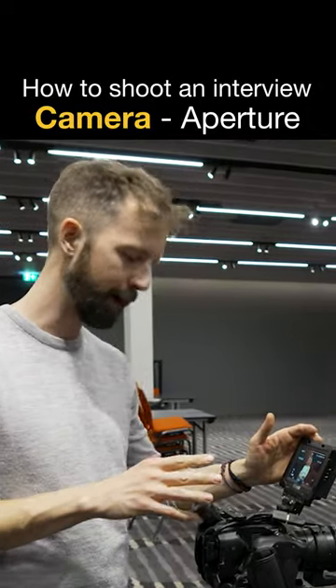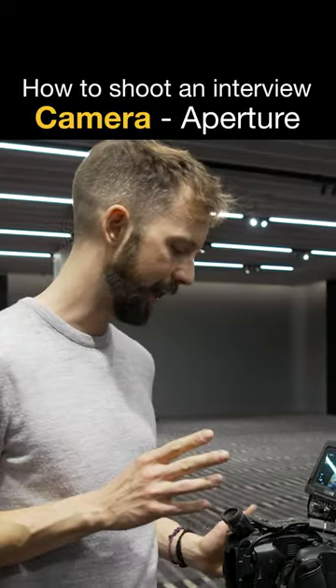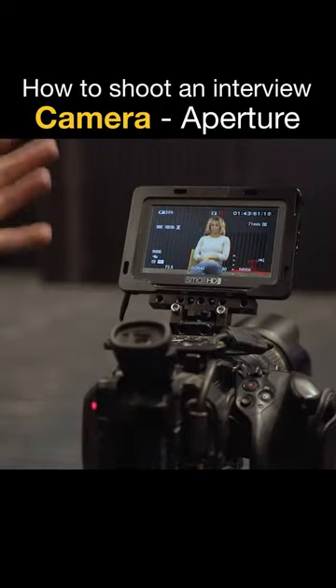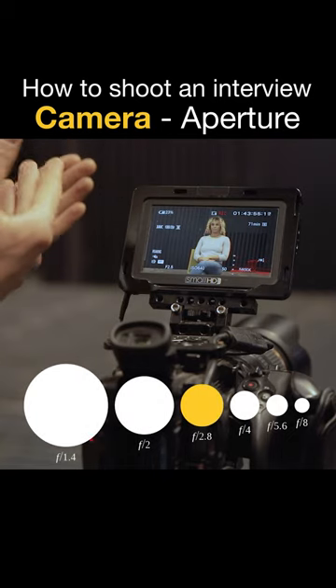The next thing is to run through some checks on the camera to make sure it's set up correctly. First, I'm going to look at the aperture, or f-stop. I like to shoot an interview at a low aperture — around f2.8 — that's the sweet spot for an interview.